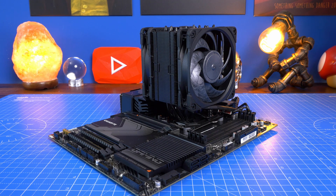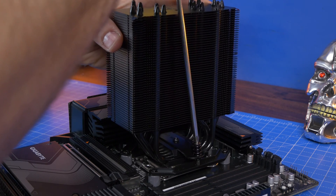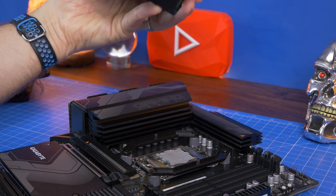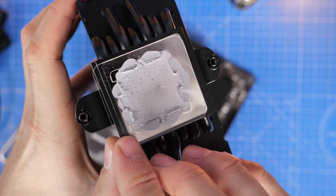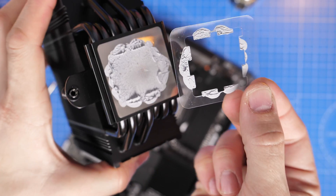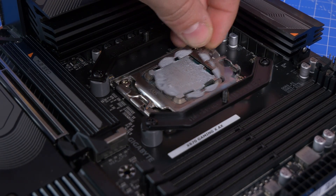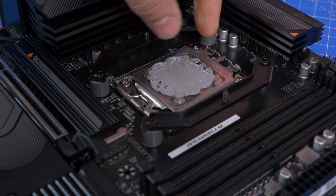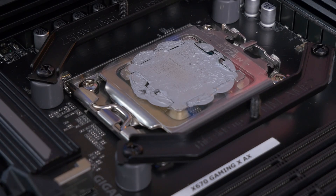So here you can see I've installed the Chromax Black cooler and then used it. When you go about removing it in future, you'll hopefully find it's not too bad. What I found was when I took it off, the plastic is now stuck to the cooler instead, but you can see some overspill on that plastic housing and on the cooler as well. More importantly, it hasn't really gone over the edges of the CPU itself. I probably did use far too much thermal paste here, but that's fine because it's for demo purposes.